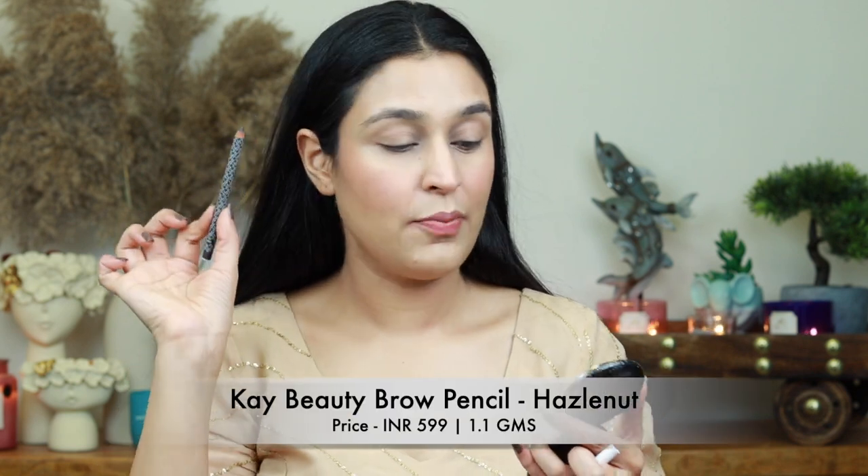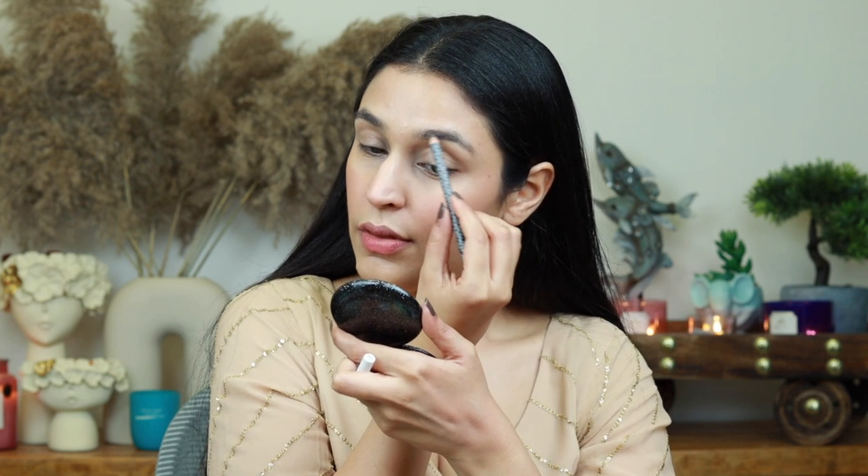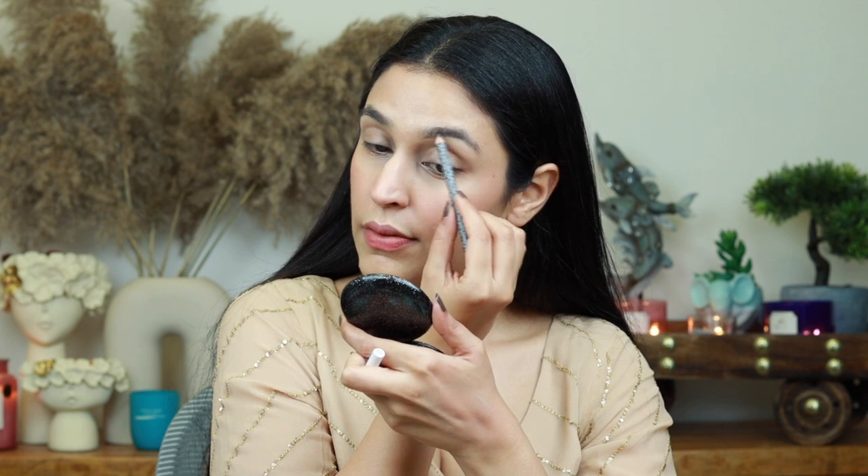Now I'm going in with the brows — hers are very natural looking but definitely filled in. I'm using the K Beauty Hazelnut Brow Pencil; it's a very creamy formula so be careful not to go too heavy. Then I'm using a spoolie brush from Cuffs and Lashes, number E002, to blend it out. See the difference between both brows — a nicely done brow adds so much definition to your face. I've done it very lightly but it still gives definition. Doing the other side now.